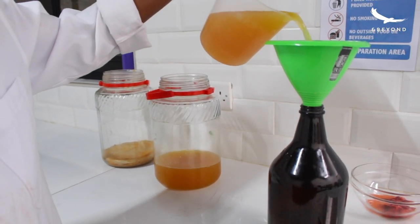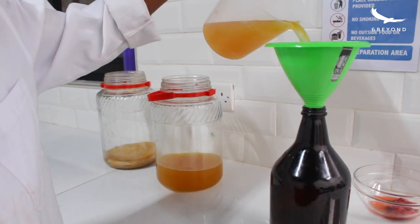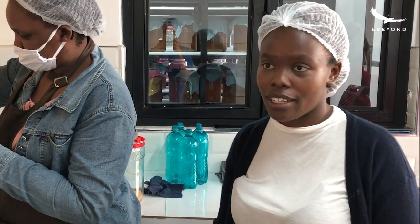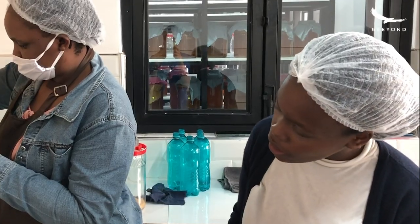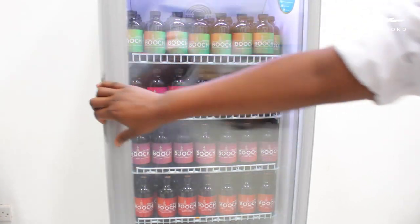You can see the raw kombucha when it comes out has a lot of carbonation. This is because the yeast eats up the sugars and produces carbon dioxide — that's why it has so many bubbles. And this is how it's going to look when it's all done.